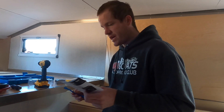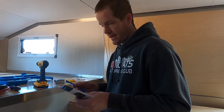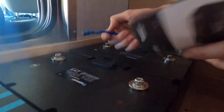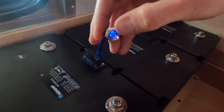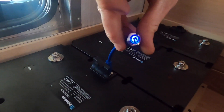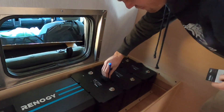It looks like these Renogy lithium iron phosphate batteries ship in a storage mode, and so one of the first steps is to activate them. It says the blue light will be dim — press the button and it should go bright. Now it's bright. So that battery is on. We have the power.